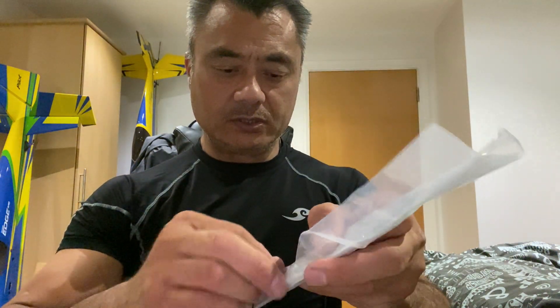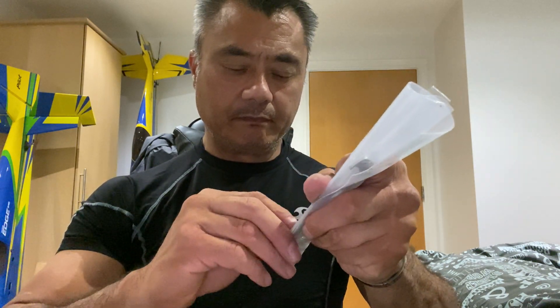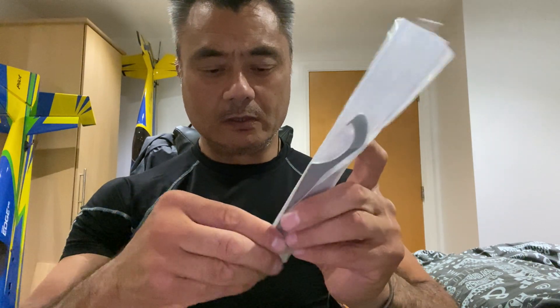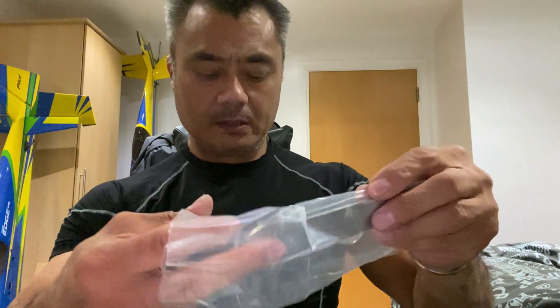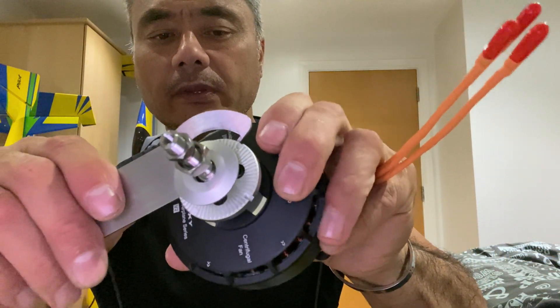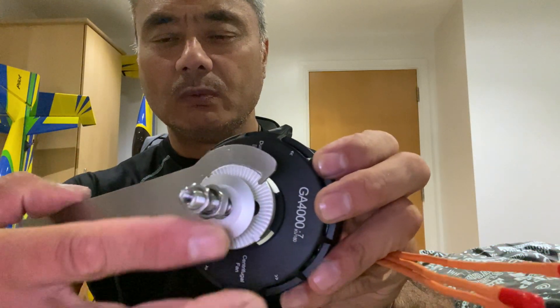Just to show you how the spanner works: you hook it onto the motor like that — stops the motor from spinning while you're tightening the nuts. Easy peasy.